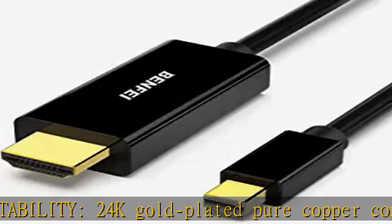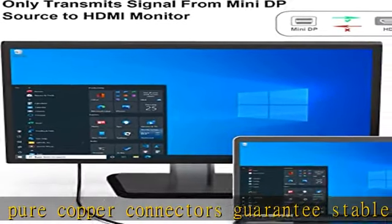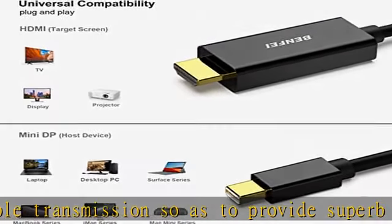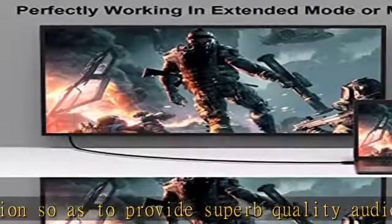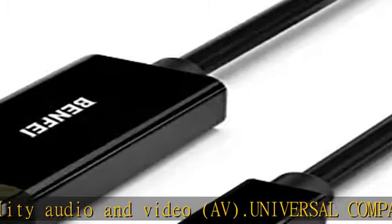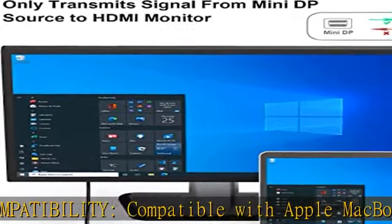Lenovo ThinkPad X1 Carbon, X230, X240S, L540, T540P, W540, Helix; Dell XPS 13, 14, 15, 17; Latitude E7240, E7440; Precision M3800; Alienware 14, 17, 18.